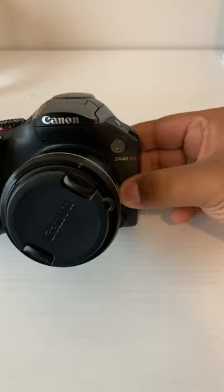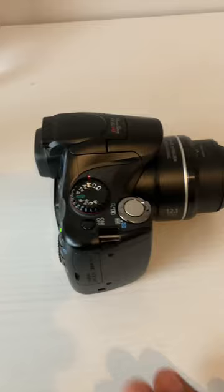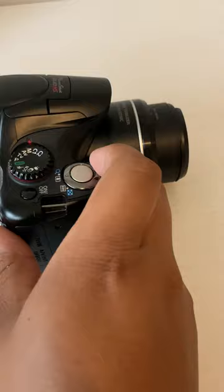It has a flash. I'm going to show you how far this lens extends. It's just kind of crazy. You can see that — it's pretty wild.